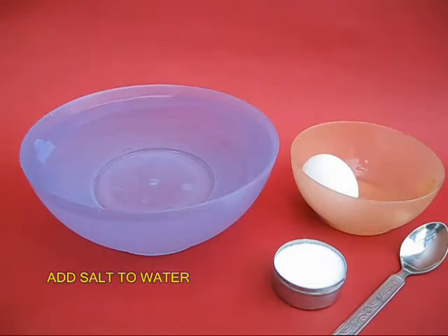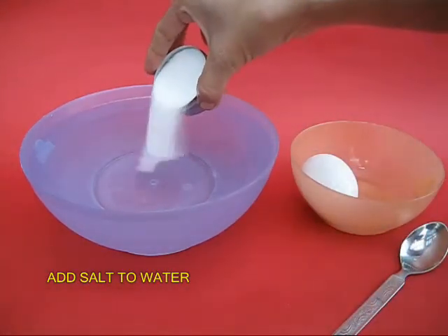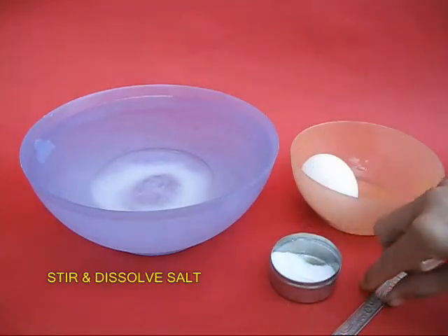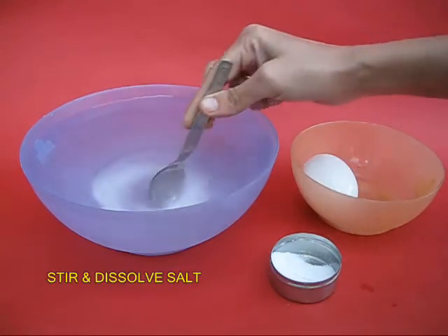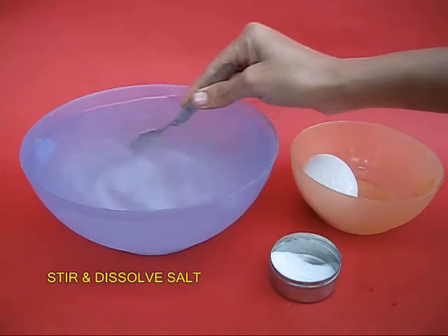Now remove the egg, pour a lot of salt in the bowl of water and then stir it well with a spoon to dissolve it completely. The saltier the water, the heavier it is.